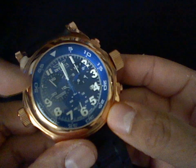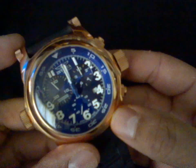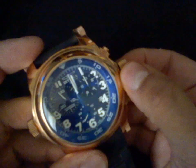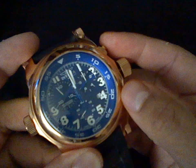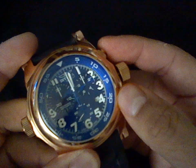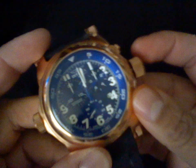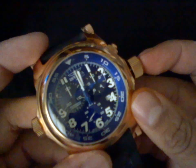Now in order to reset the thirty minute totalizer, we pull the crown to the last stop — the last click. And there we use the top pusher. And now we just push the crown all the way in.